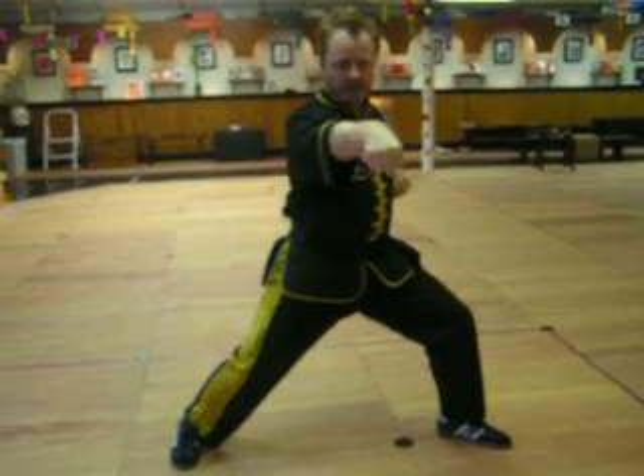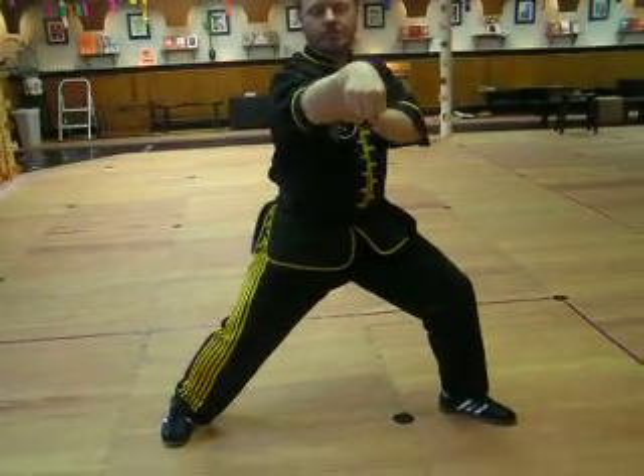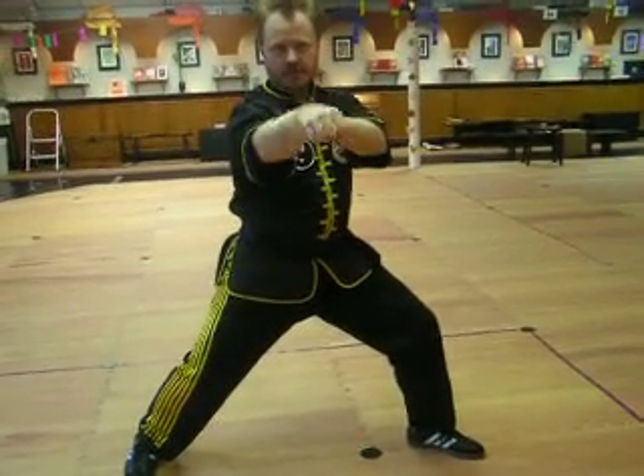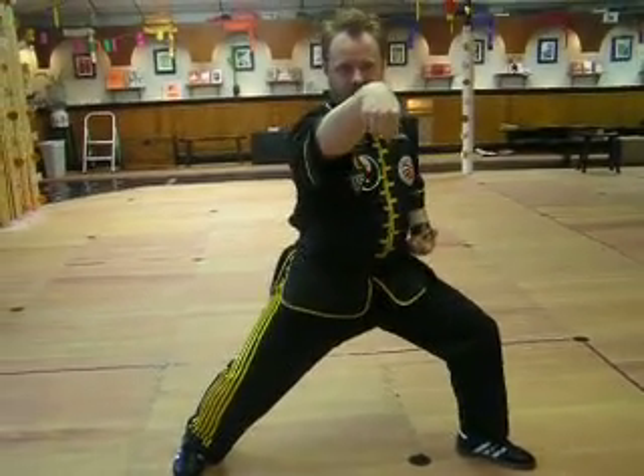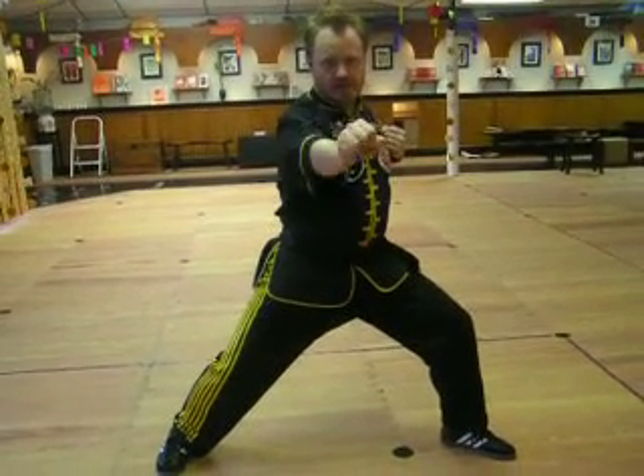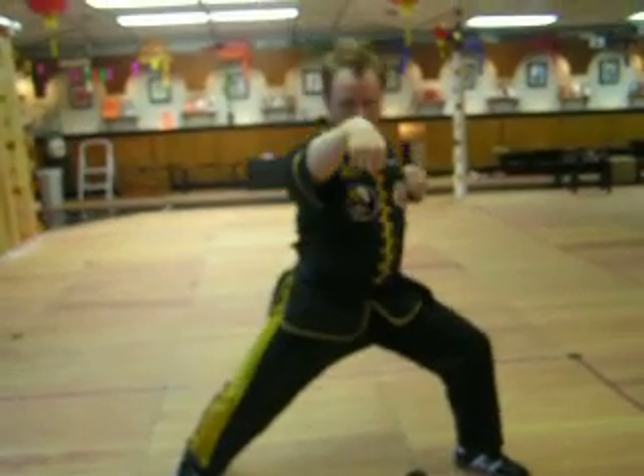Next part: the wrist comes up, but the elbow also sinks down. So the wrist is up, elbow sinks down, and the claw sinks down. So we just did your punch — wrist up, elbow down, shoulder down, claw down.